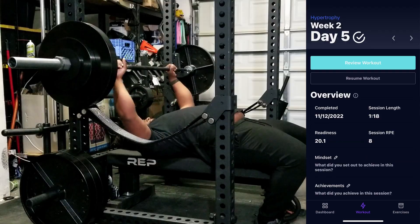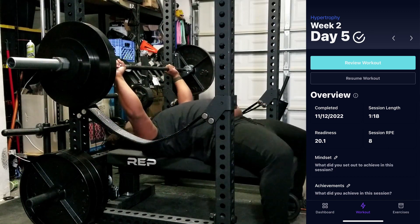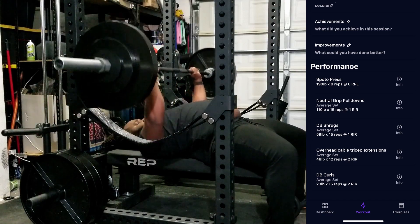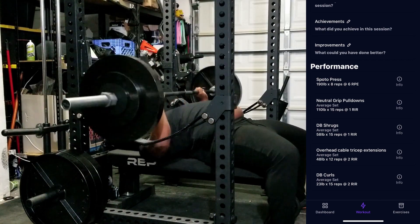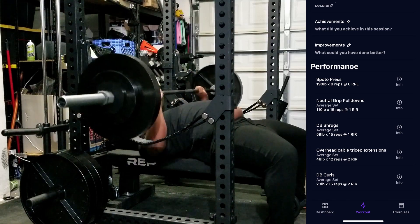After that we hop right into day five with Spoto Press. These really tore up the front delts as well, but it wasn't too bad — I do like the way these feel. They're very different from what I'm used to, and I haven't done these consistently in the past, so I'm pretty excited to see what they're going to do.